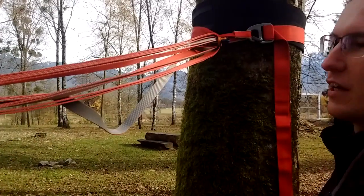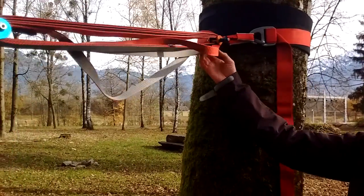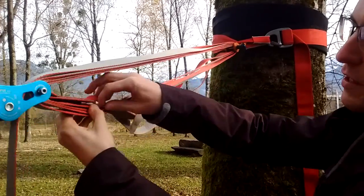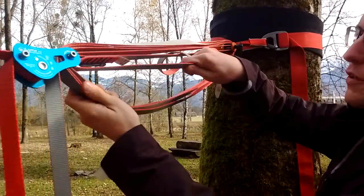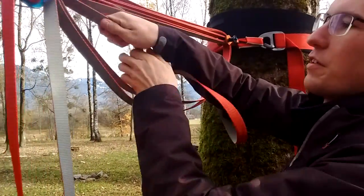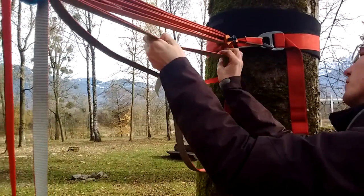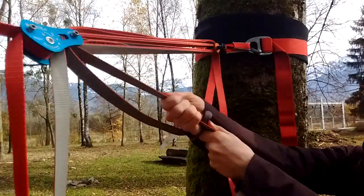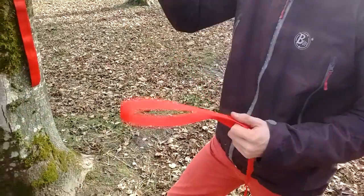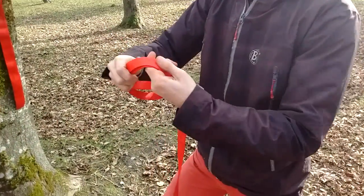If there's no tension on your soft release yet, don't pull on all five layers because you can easily create a mess that's hard to untangle. Instead, try to identify the lower layers and pull on those first, then continue pulling layer by layer until you get some tension. That way you don't mess up your soft release as badly.